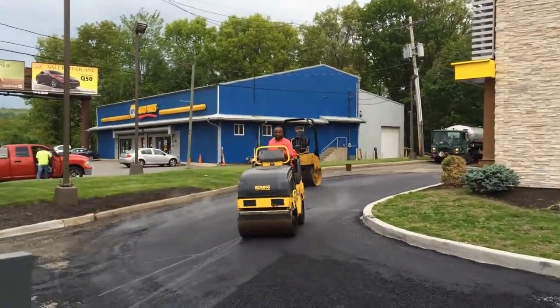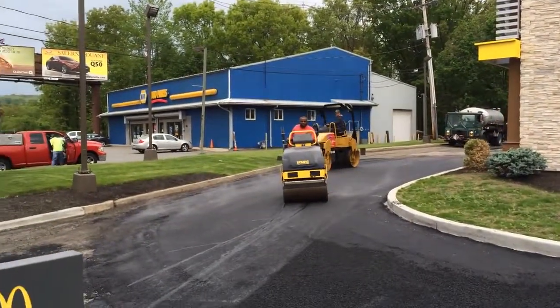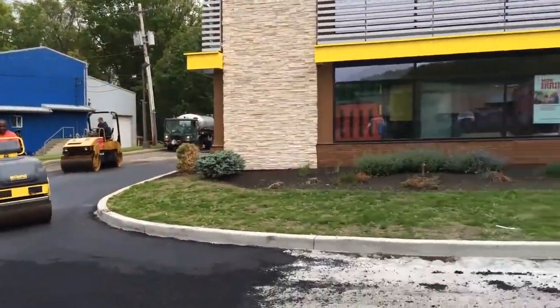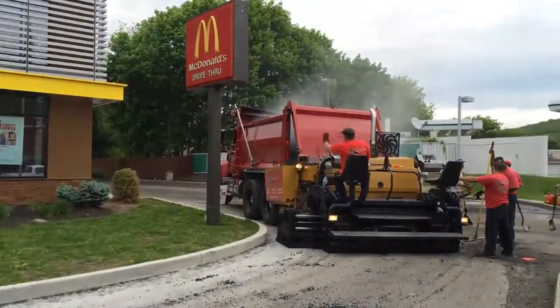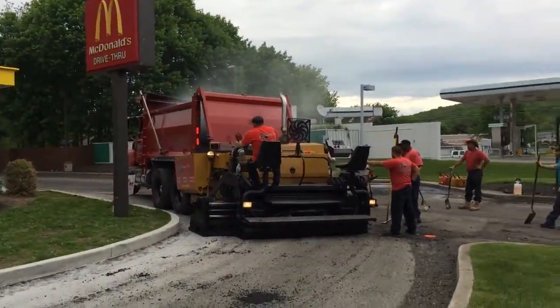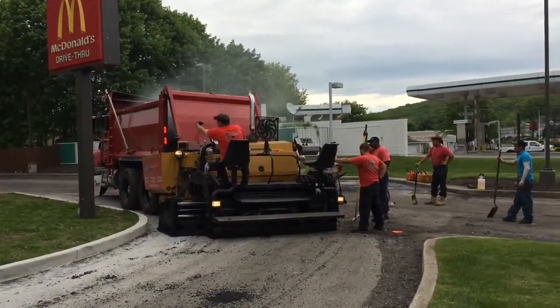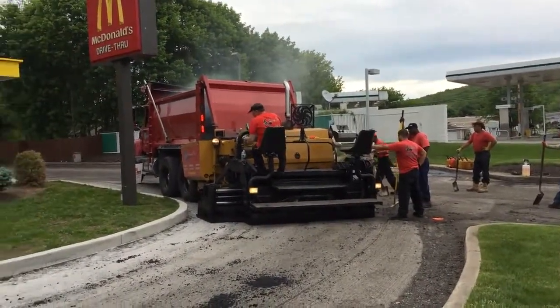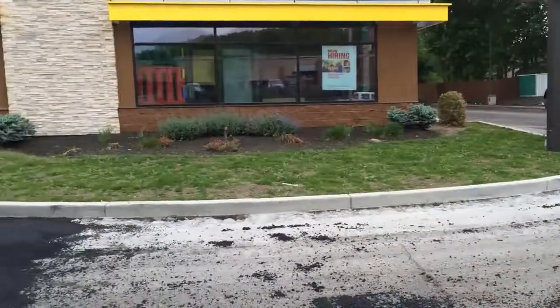We got to fill in the low areas, so we have no water puddles. I just want to show you how we do our leveling before we do our finished layer.